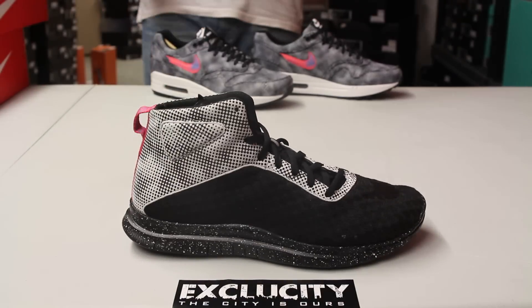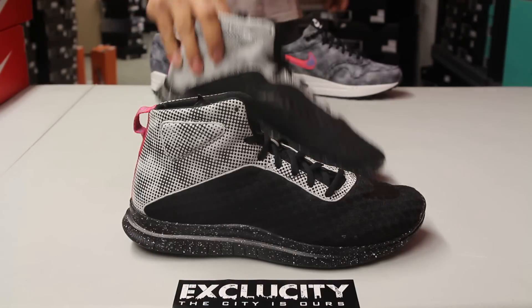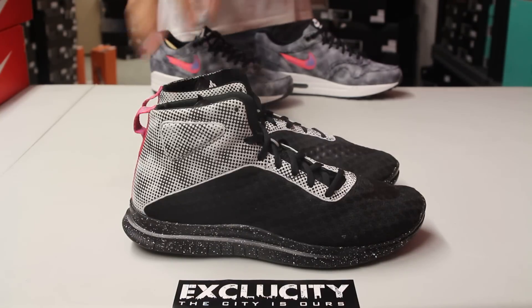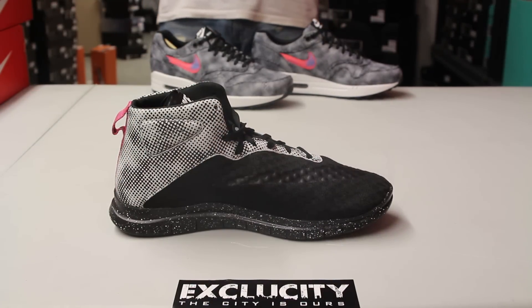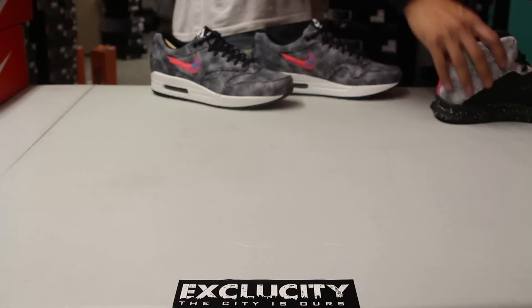The Hypervenom is a newly introduced sneaker with a little bit of a soccer feel to the shoe. If you look at the front netting or mesh part, it looks like the Magista or the Mercurial, especially where they placed the check on the shoe — that tonal check. You also have that dotted design on the back of the shoe, which is also on the Air Max 1.